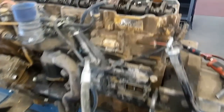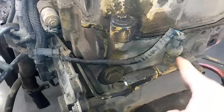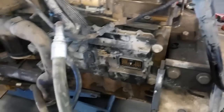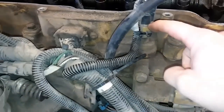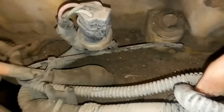We have a HEUI system C9 here and we're going to start at the back. This is your fuel pressure regulator, this is your fuel pressure sensor if it has one. We have your CAT ECM which controls everything on the engine, your wastegate solenoid and the wastegate solenoid line. Moving up to the atmospheric pressure sensor which is in the valve cover base.